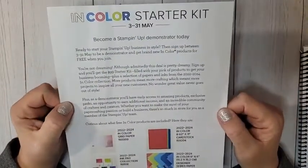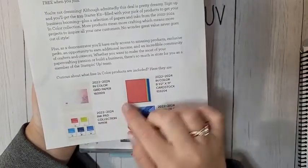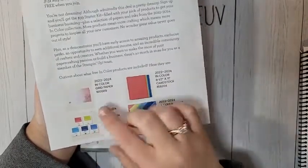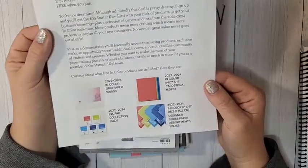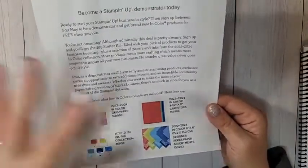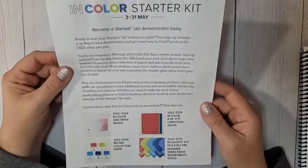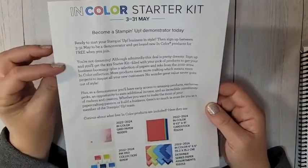If you love those in colors, we are in our final days for the in color starter kit. The starter kit is $99 — you get to choose $125 in product, but this month only you also get in color grid paper, all five in color ink pads, in color cardstock, and in color DSP, all for free. That's over a $66 value free on top of your starter kit, plus free shipping, plus a free Paper Pumpkin. This promotion is only good until May 31st.